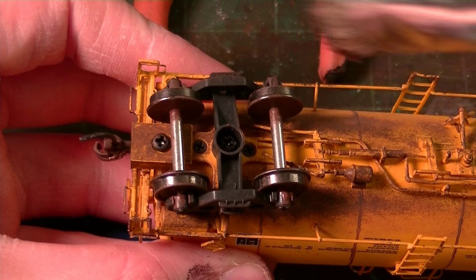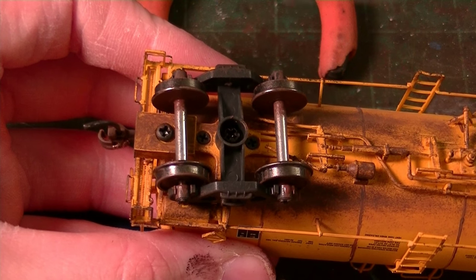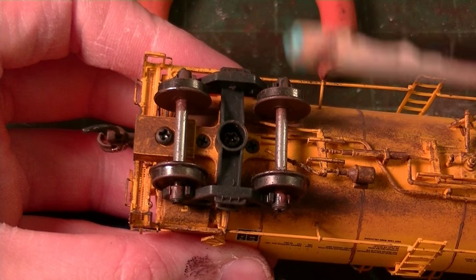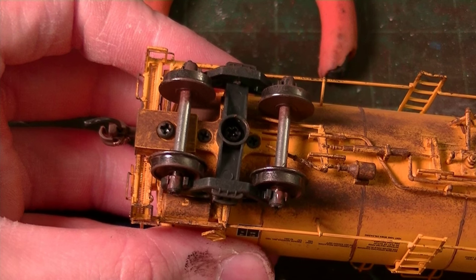Now that I've got all the wheel faces and tread painted, I'm going to start doing the axles. With the axles, this is a little more challenging because you have to cover the shiny metal — it might take one or two coats. I'm going to try to cover this as best as possible. You just want to eliminate that shiny metal by painting the entire axles.